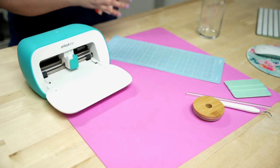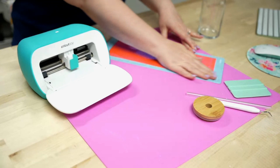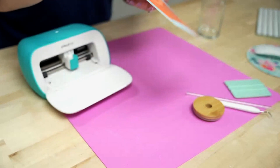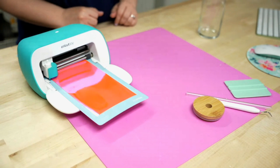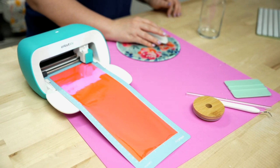Now that the mat is ready, load the material on the mat. I trimmed it down to four and a half inches wide so it fits on the Cricut Joy mat. Slide it underneath the little feed and it automatically loads on its own. With the Cricut Joy there are no buttons on the machine — just hit Go from your computer. So I'll go ahead and hit Go and let it cut everything out.